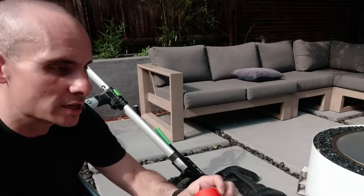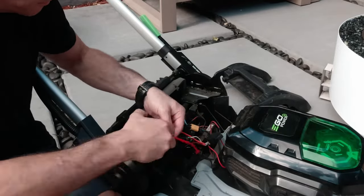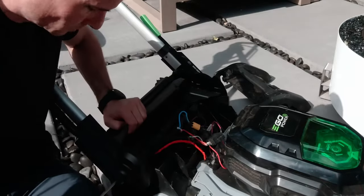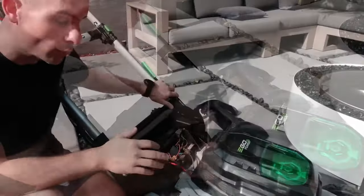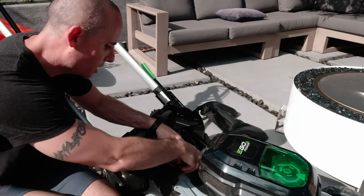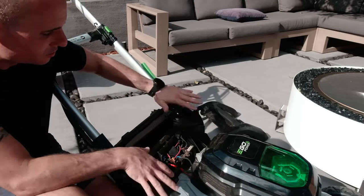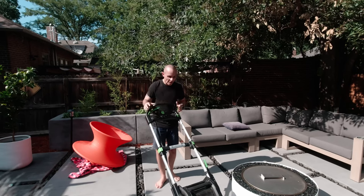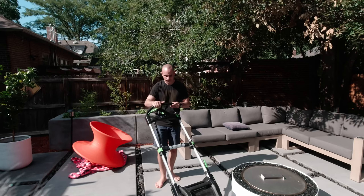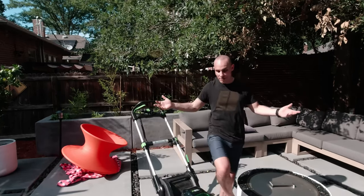Now we'll take our electrical tape and tape this up. Then I'm going to tighten everything back up, reroute the cables so that none of them are pinched or crimped, and get the plastic sheeting back on and button it all up. We've got this all buttoned back up — now the moment of truth. We once again have a working mower.